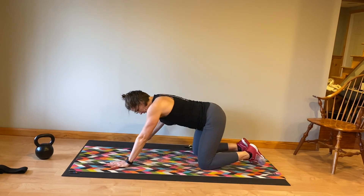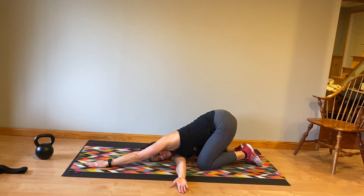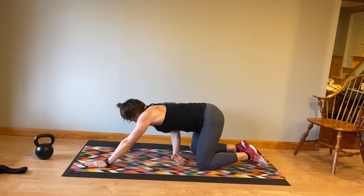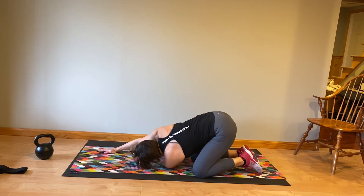Step back so you're on all fours, then reach your right arm underneath your left. Bring your right ear towards the floor as you press your hand away from you and press your body away from your hand, thinking about pressing your hips back towards your heel slightly. This is called thread the needle — you're going to switch to the other side.